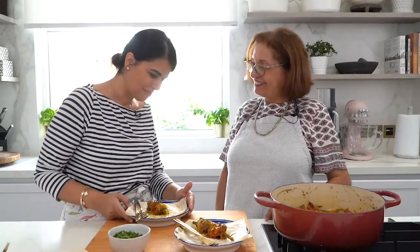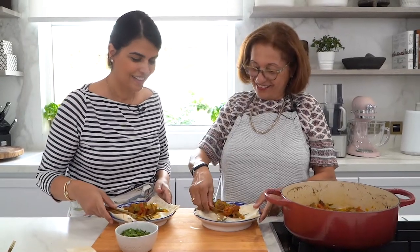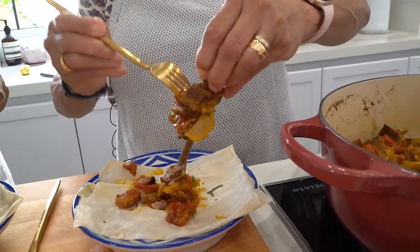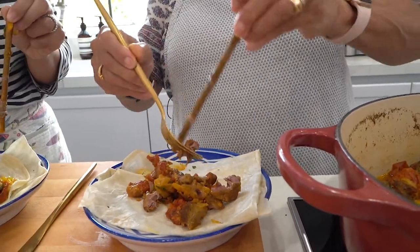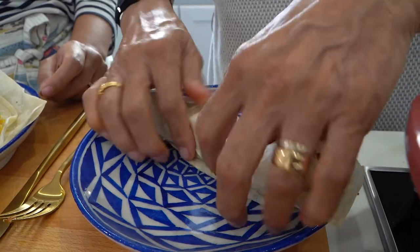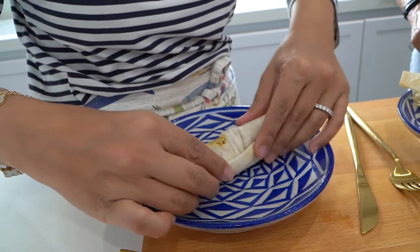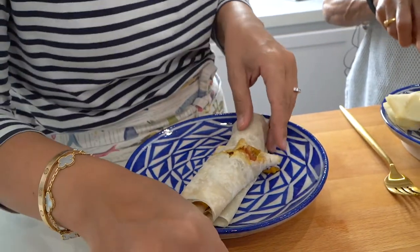How beautiful does this look? Just garnish with some parsley — this is ready. Are you ready for my favorite part? It's always the best part — the eating part! Here's yours and mine. I'm going to watch you so you can teach me how to do this. Just take this... oh wow! And then we just roll it into a sandwich.